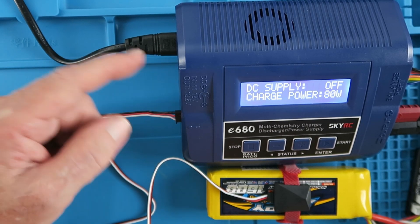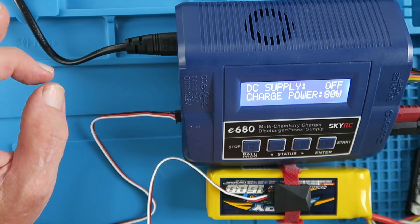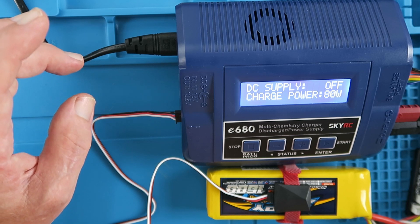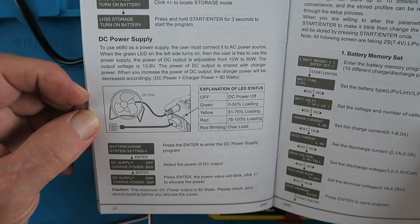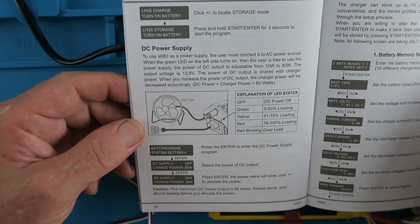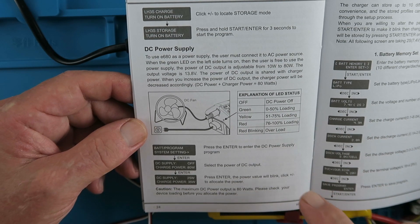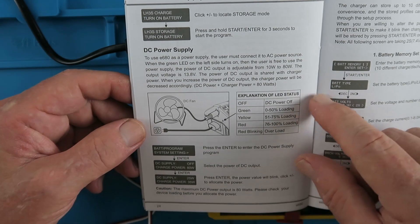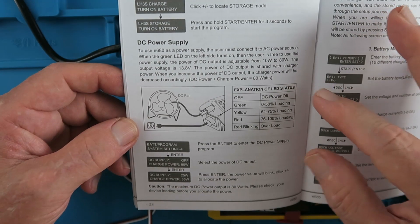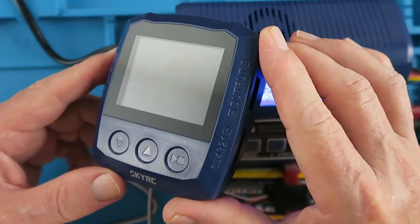Let's take a closer look at the DC power supply output. In the SkyRC description, they show it possibly being used for an LED inspection lamp, or tile warmers if you're into car racing. The manual shows a fan, so maybe to cool down batteries. There is an LED on the side indicating the power loading. It is in fact possible to share 100% to the output and leave nothing for the charger, which I find a little bizarre. The DC output is adjustable from 10 to 80 watts at an output voltage of 13.8 volts.